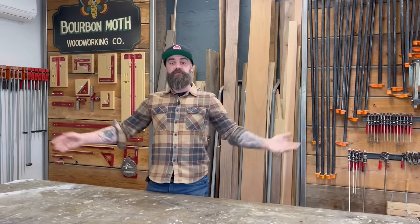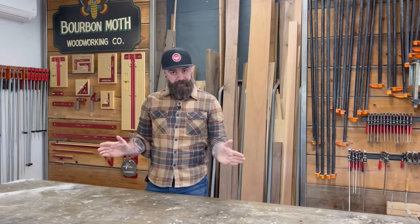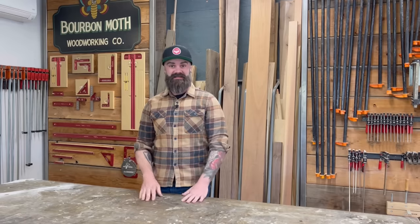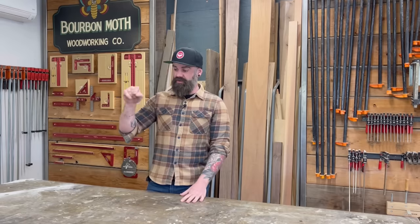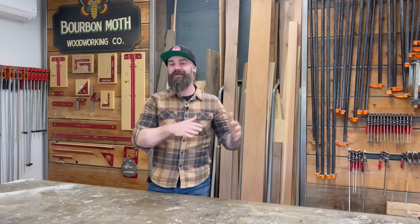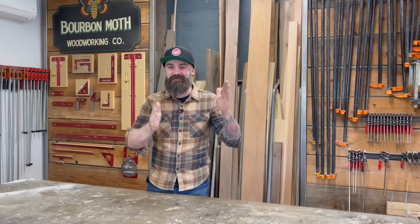Hey, welcome to another video. For a while you guys have been asking for a video on how I scribe things — not how I scribe as in write, but scribe as in pairing cabinets and things like that to a wall that might not be exactly level, square, or plumb. So I thought I'd do a video on scribing.